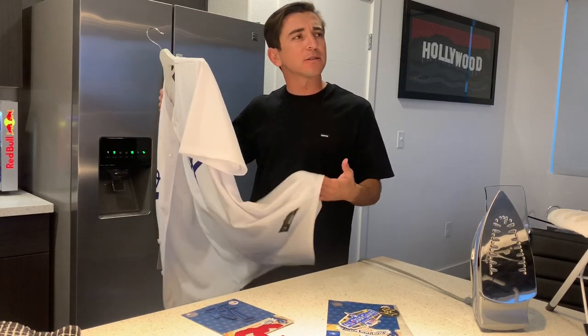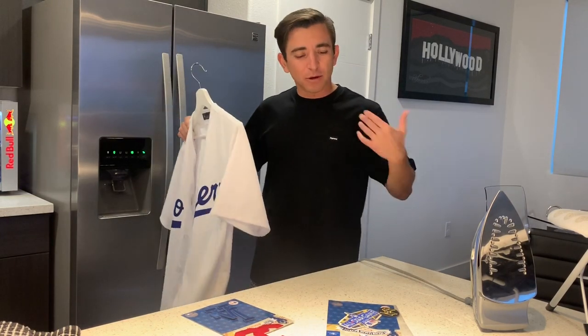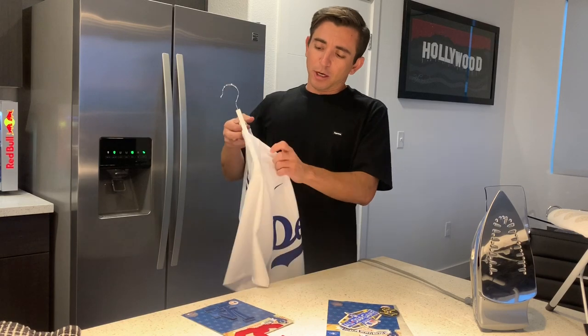I don't know why they call it replica, because some people think the word replica means fake. But replica just means it's a one-to-one, almost like an exact copy — not the real deal, like the $350 jersey that you might get from Nike. Majestic's been around for so long, and I remember Russell used to make jerseys before that — Rawlings at one point too.